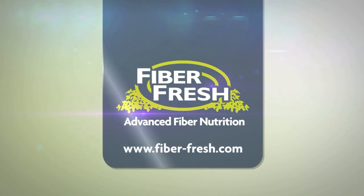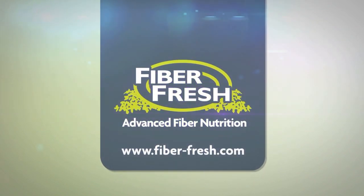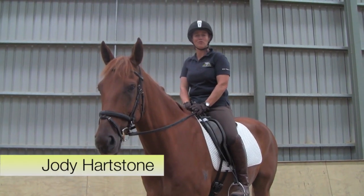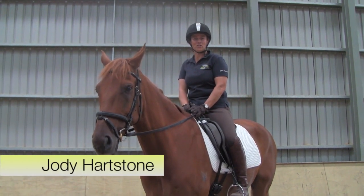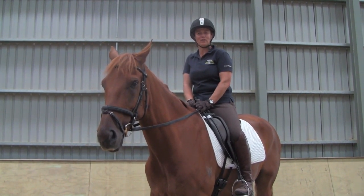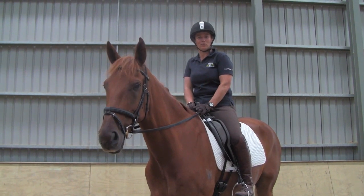Brought to you by Fiber Fresh Feeds, advanced fiber nutrition for horses. Hi, I'm Jodie Hartstone, Grand Prix dressage rider and practitioner of Equitation Science. In this week's episode of Equine TV, we're going to look at straightness in the horse.